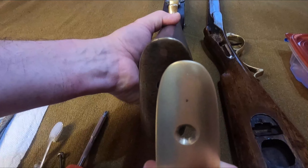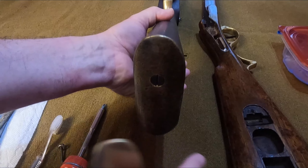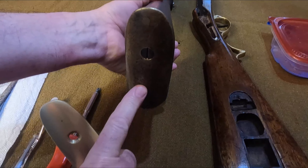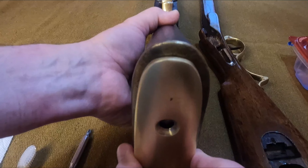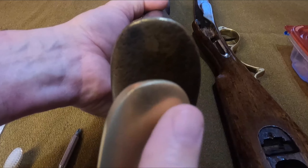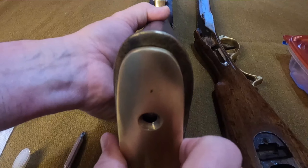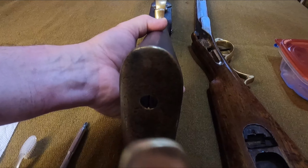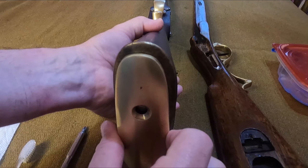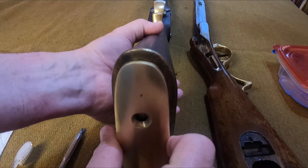This is the reproduction Brown Bess butt plate that I carved down to fit the Brunswick rifle. This is an original butt plate right here, and you can see the difference in size. The reproduction was originally this larger size, so I had to mark it and remove metal to get it to the right width to fit onto the Brunswick rifle. You can see approximately how much metal had to come off to make it fit.